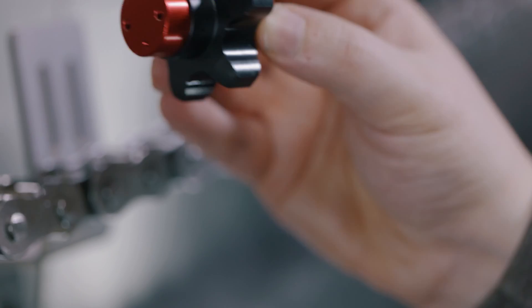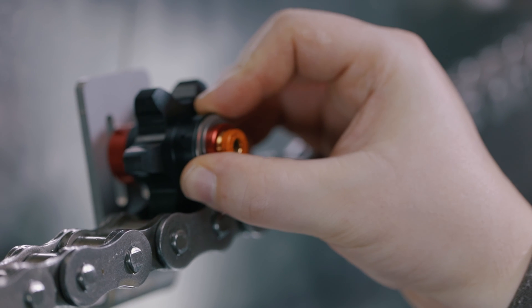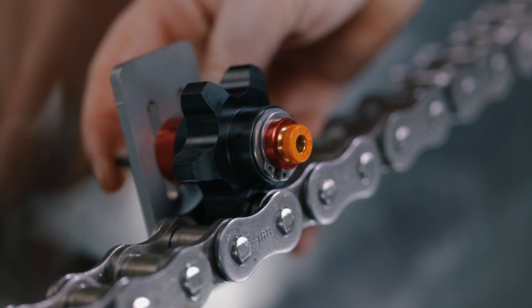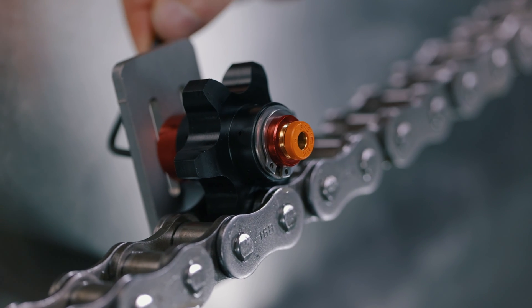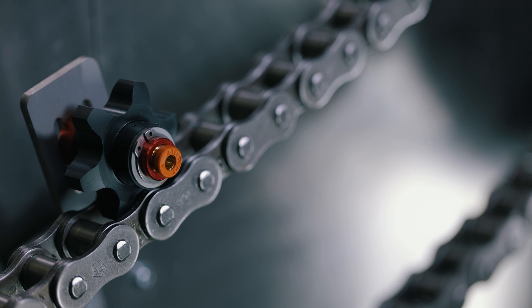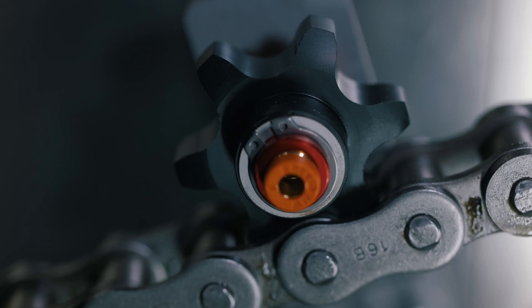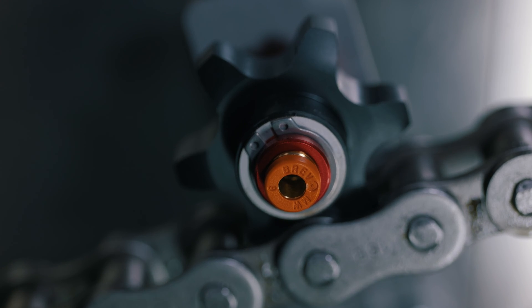Fix the Road to Lube applicator onto the mounting bracket with two M4 screws. The red dot must be positioned onto the chain, with the red dot pointing directly onto the chain link. In some installations, special brackets may have to be made. To position the Road to Lube applicator correctly, ensure the applicator sprocket hub is clear from the chain plate. Ensure the applicator is positioned centrally in the chain and there is no sideways movement to the applicator.